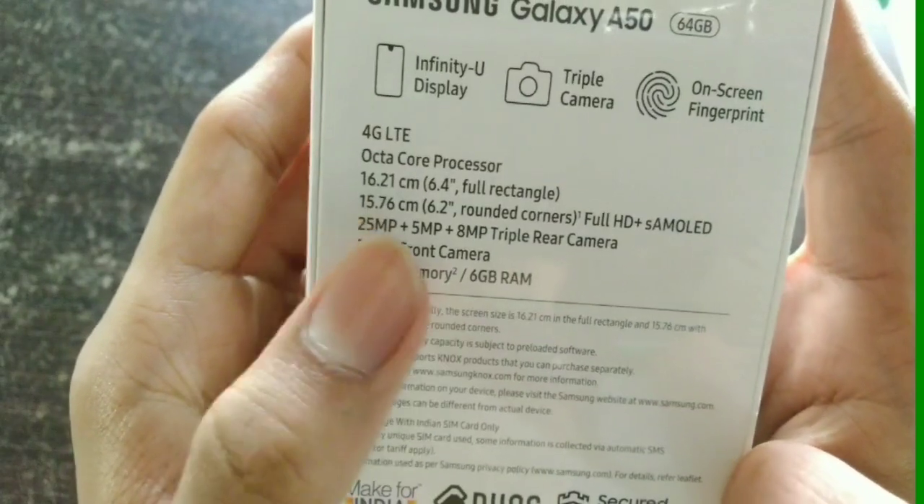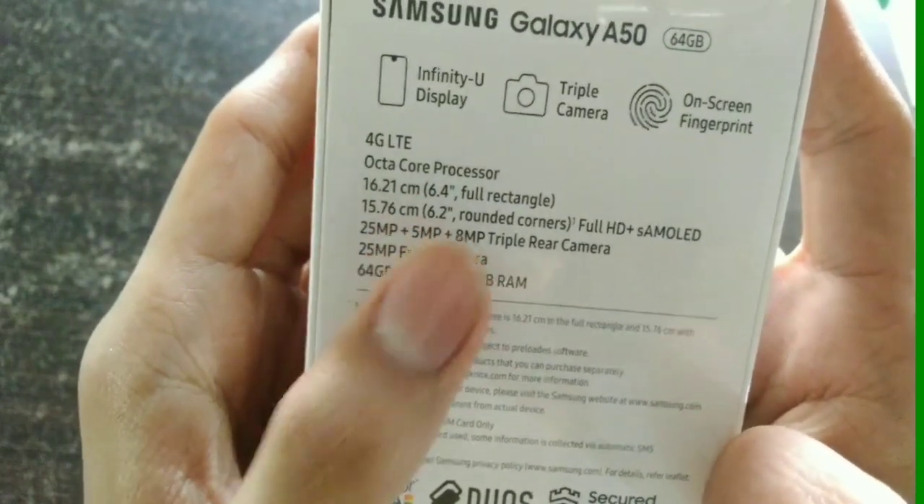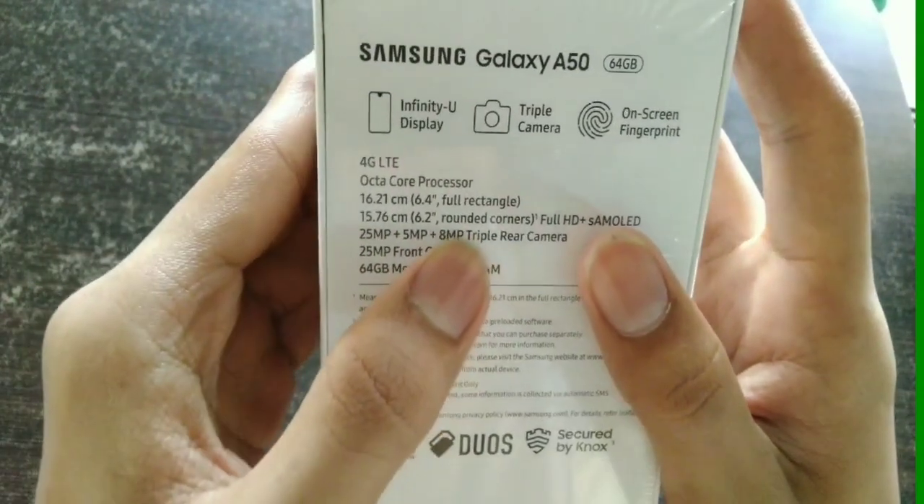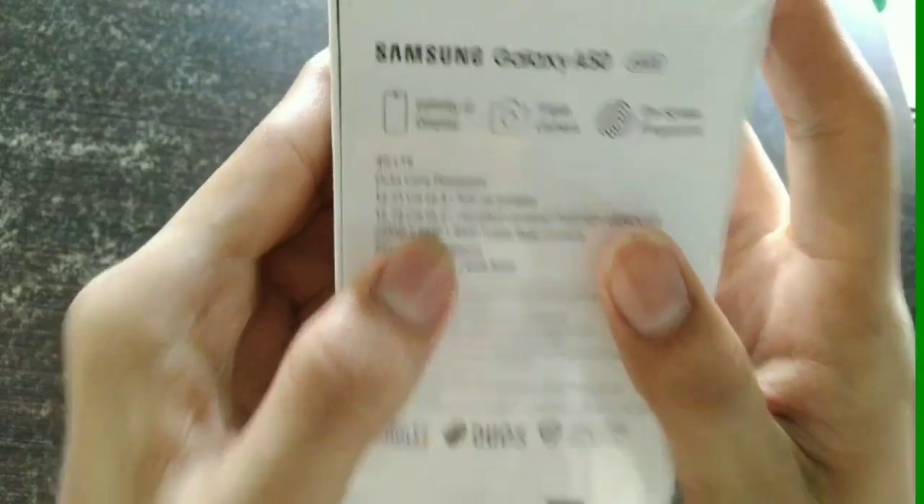It's a great display. The triple rear camera setup is 25 plus 5 plus 8 megapixels — 25 is the main shooter, 8 is the wide-angle, and 5 is the depth sensing camera. It also has a 25 megapixel front camera and a 6GB RAM, 64GB ROM variant.